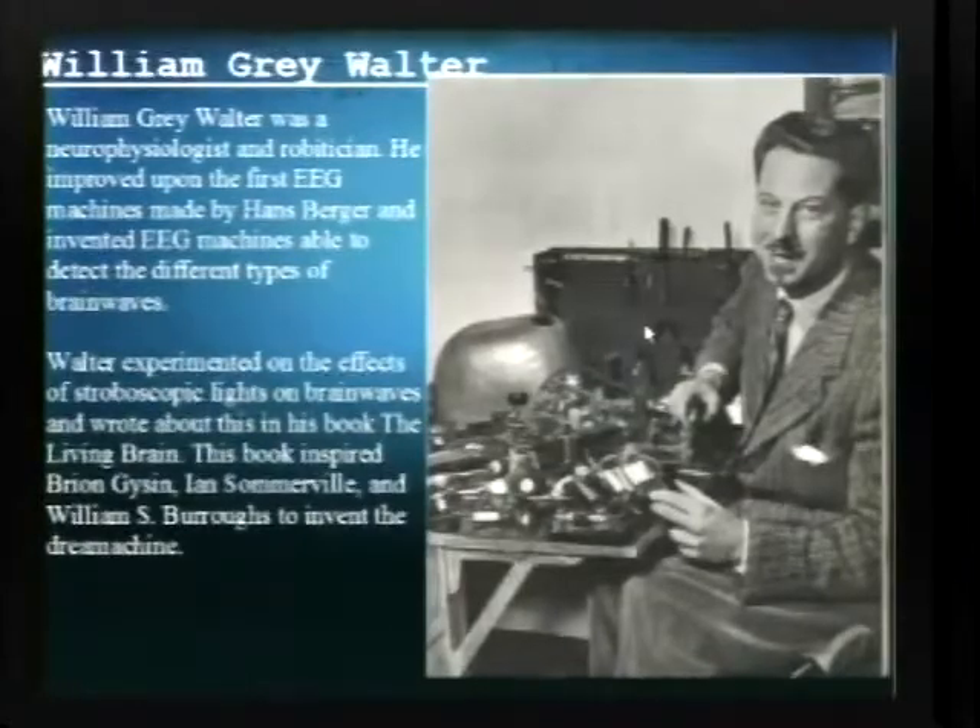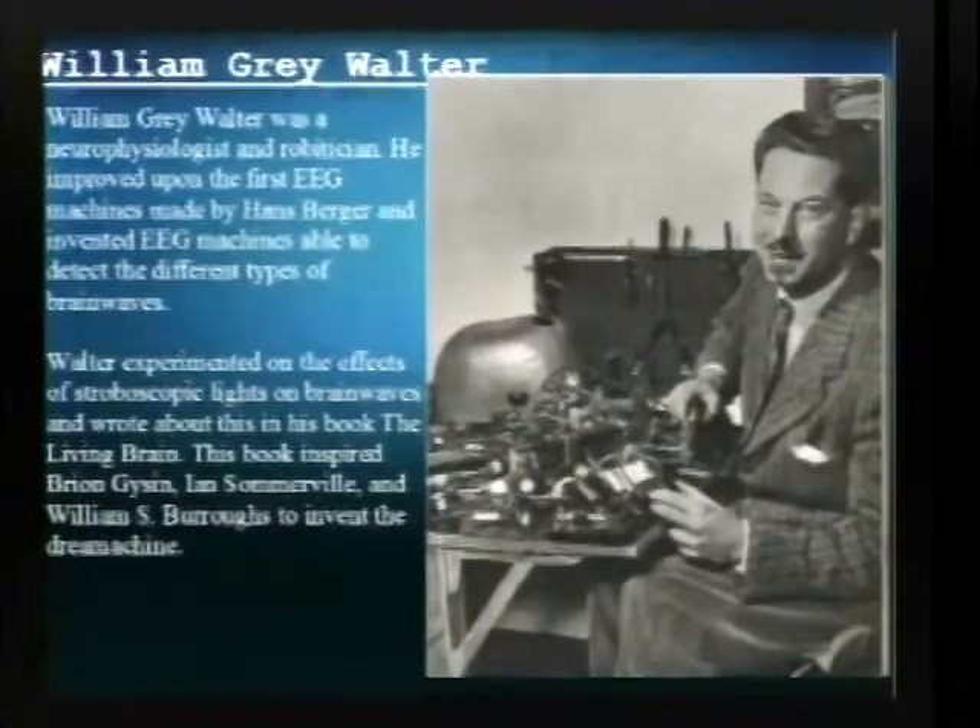One person I want to talk about who has a lot to do with EEG technology is William Grey Walter. He was a neurophysiologist and a robotician — he created some of the first robots and some of the first EEG machines. He also experimented with the effects of stroboscopic light. This is a modern version of a stroboscopic brain machine; this one was invented by Mitch Altman.